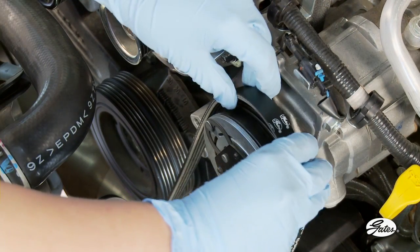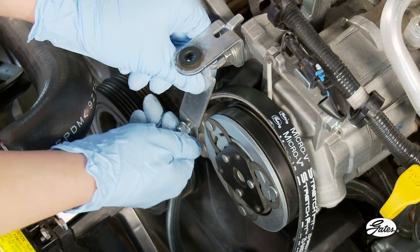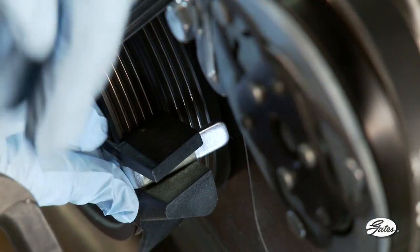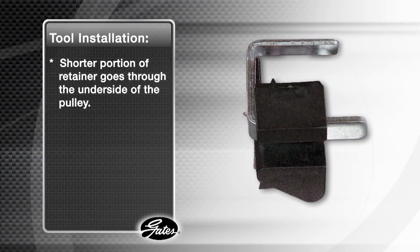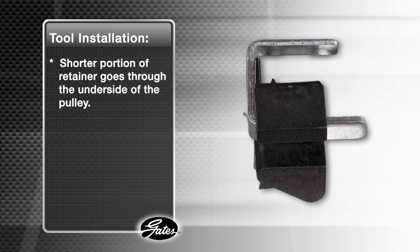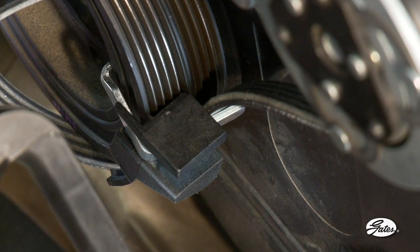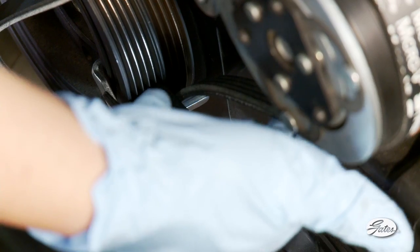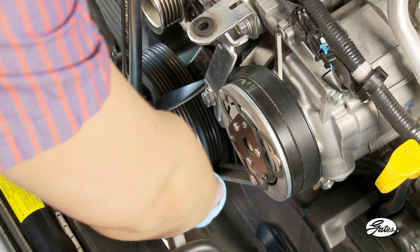Now, place the new stretch-fit belt around the AC compressor pulley and under the leading edge of the crankshaft pulley. Next, place the stretch-fit guide tool between the AC and the alternator mounting bracket and tighten the bolt securely. On the crankshaft pulley, place the belt ramp tool over the grooved pulley with the edge guides facing out and up against the pulley. To hold the belt ramp tool in place, use the U-shaped belt ramp retainer by sliding the longer arm through the slot in the belt ramp tool, with the shorter portion of the retainer going through the underside of the pulley. Now, route the belt down under the long arm of the U-shaped belt ramp retainer. Pull the belt over the belt ramp tool edge that is on the top of the pulley. Make sure the belt ribs are properly aligned in the compressor pulley grooves. Rotate the crankshaft clockwise as you guide the belt around the pulley by allowing it to slide over the installation tool.